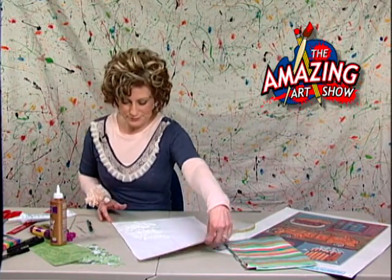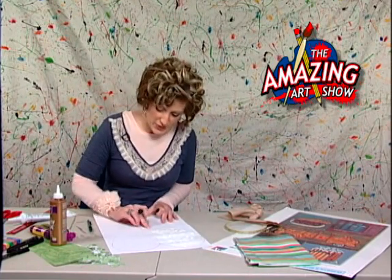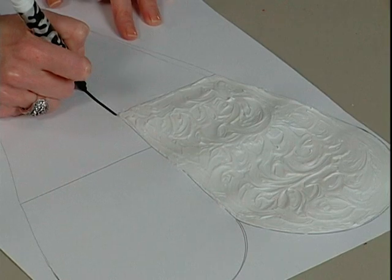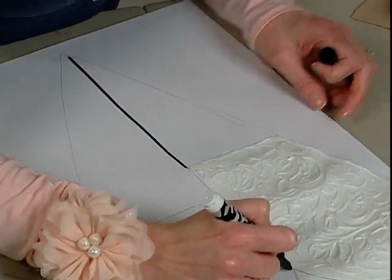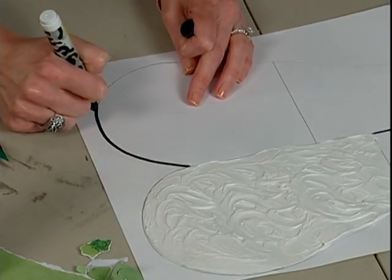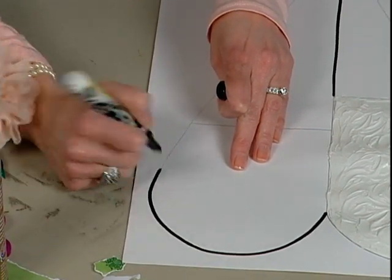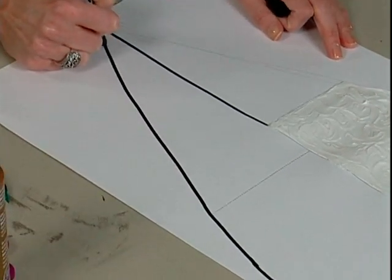While the caulking is drying, go ahead and start working on outlining what you can. Keep your marker out of the caulking mess — let that dry. But you can go ahead and do your outlining now; it'll save you time later. I'm going to kind of freehand this, but you're always welcome to grab that ruler.